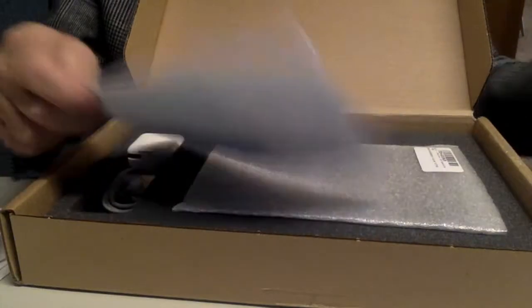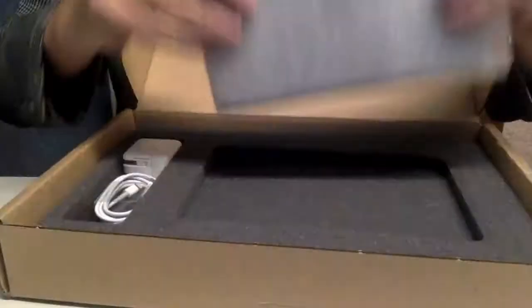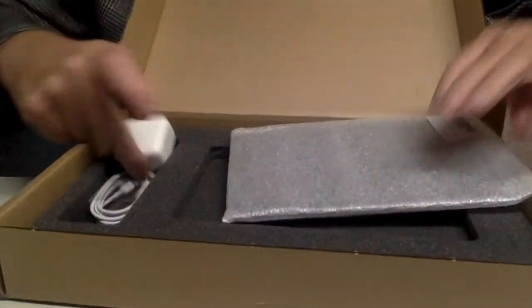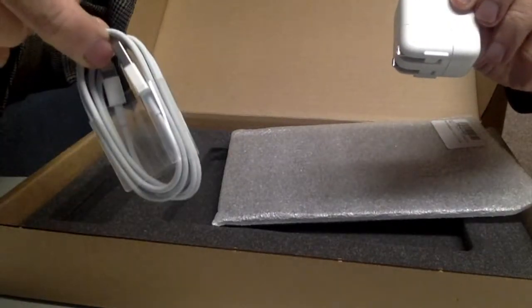It looks like it's packed pretty good. Got this phone. Here's the invoice. And it's wrapped in here and also has the charger and the cable.